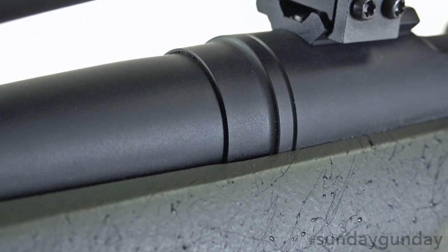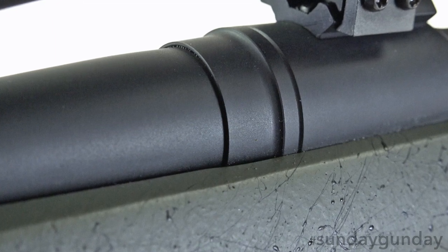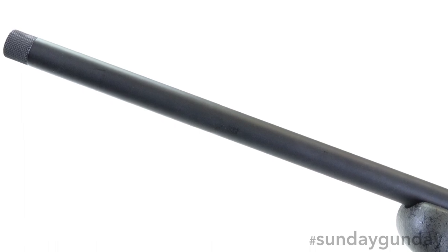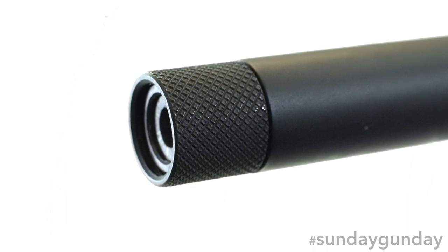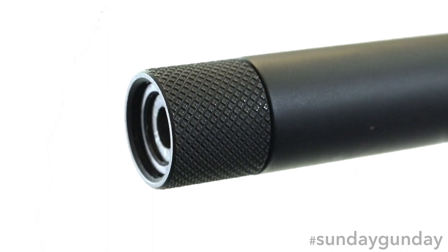Into the receiver threads a button rifled, free floated steel barrel that has been thermally stress relieved. Its muzzle is threaded to 5/8 by 24 TPI for the addition of a suppressor or muzzle brake, though a knurled thread protector is of course included. Finally, a recessed target crown protects the muzzle rifling from any damage.